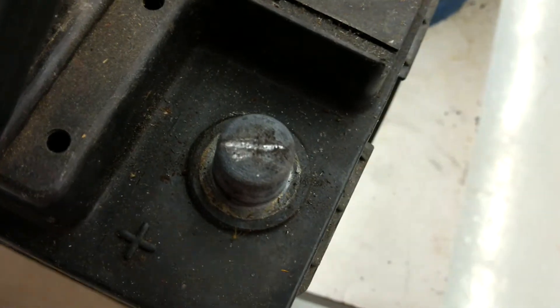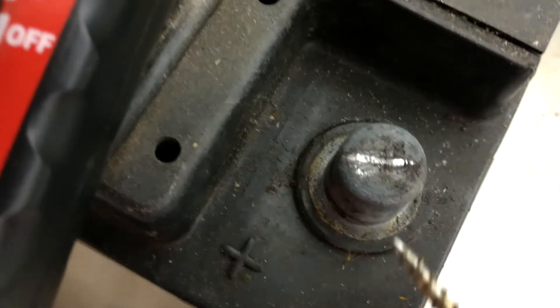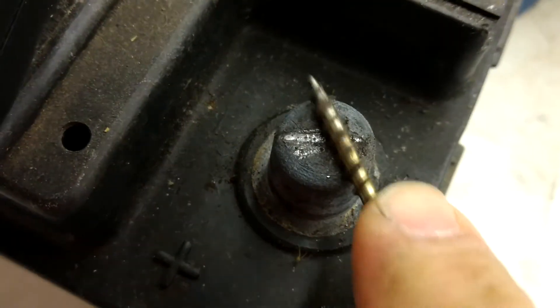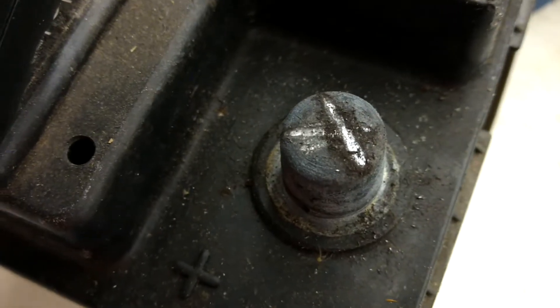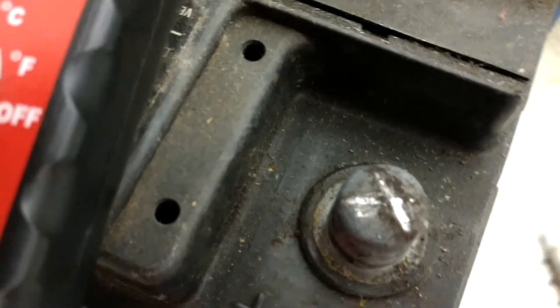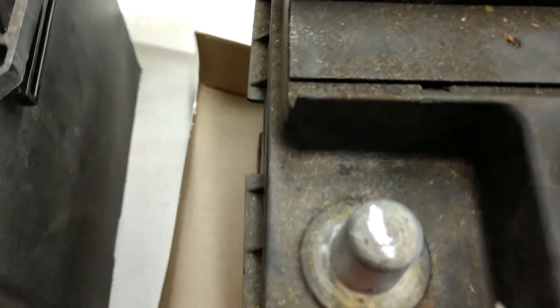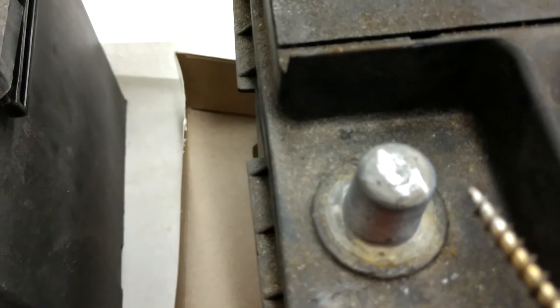You can see I already did it — already scratched it off — but I'll do it again to show you how it comes out. You can see about how thick that layer of lead oxide is that built up on the top of that battery terminal post. On this side too, right away it pretty much busts right through and it's right down to the lead.